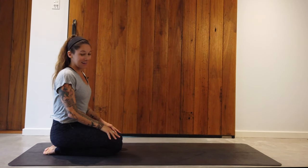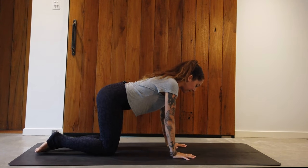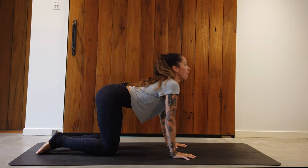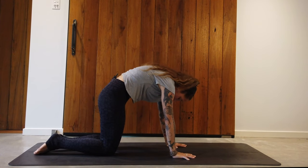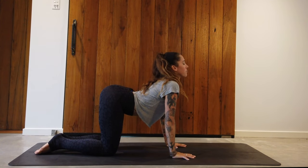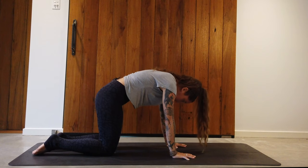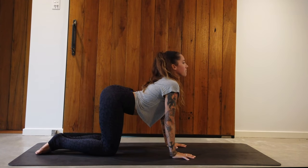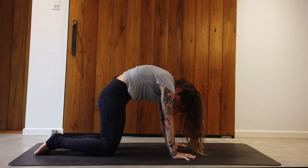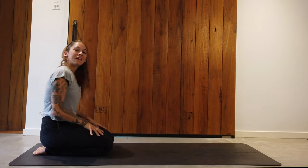Next exercise is cat and cow — famous among yogis and maybe surfers without knowing the name. Come into tabletop: inhale, drop the belly, look forward, open the heart. On the exhale, round the spine, bring chin to chest like a cat. Inhale, belly drops, look forward, hips lift. Exhale, round the spine, chin to chest. Continue for about a minute — inhale always drops the belly, look forward; exhale rounds the spine with a slight bend of the elbows, chin to chest, releasing the lower back and stretching between the scapula. After your minute, come back to neutral, sit back onto the heels and relax.